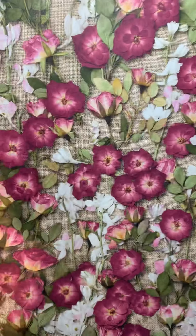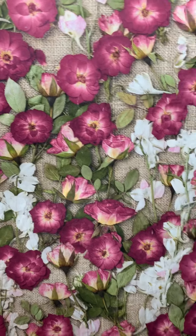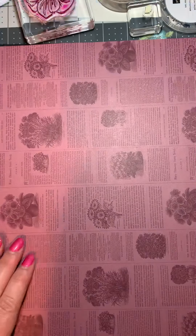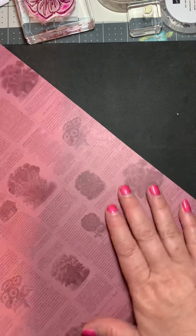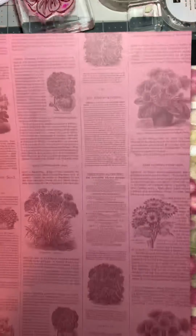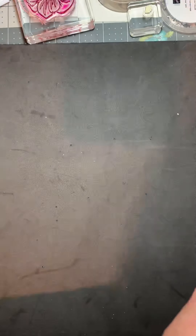I honestly wasn't going to get this paper until I saw someone make something with it, and I love it. This is the Rococo Rose — it looks like an old newspaper, it has print, different kinds of flowers, and these are a set for doing a scrapbook page. Isn't that pretty? I love that.